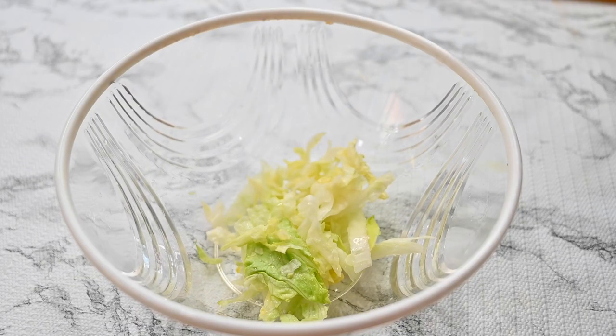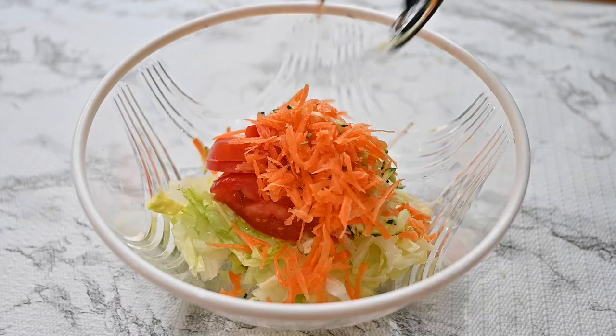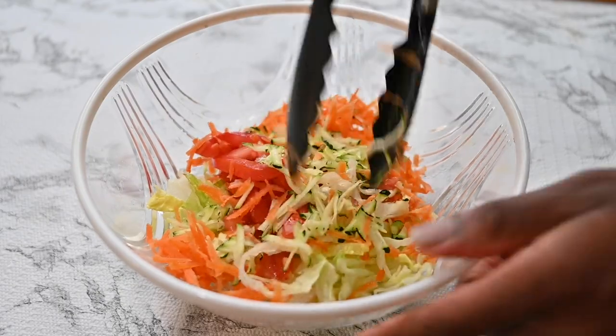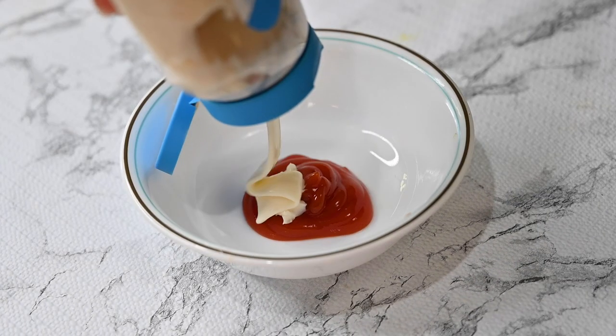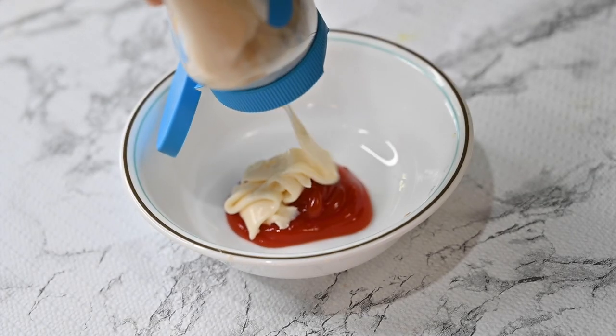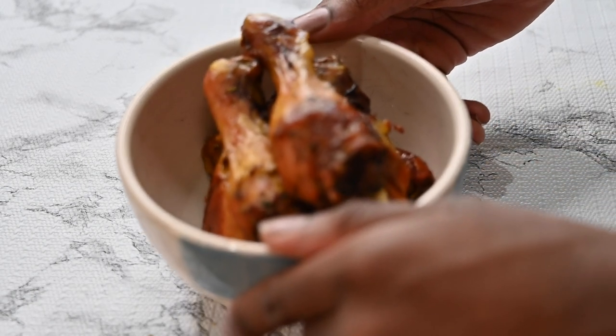Next, we grab a clean bowl and mix our veggies thoroughly — all of the veggies that we have grated, we're going to mix each and every one of them. Next up, you squeeze in some ketchup and mayonnaise in a clean bowl and give the combination a very good mix. Our grilled chicken is now ready to be deboned.